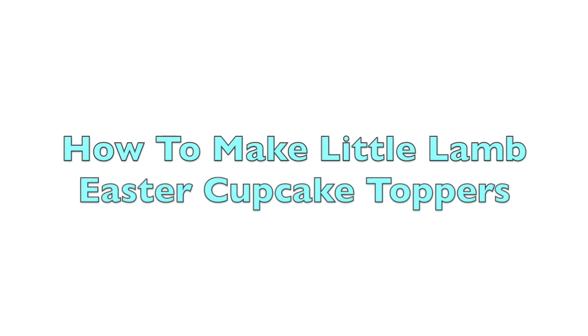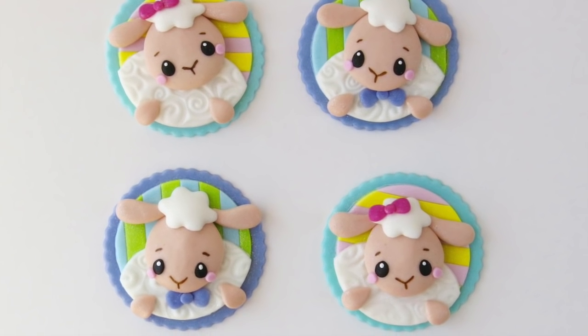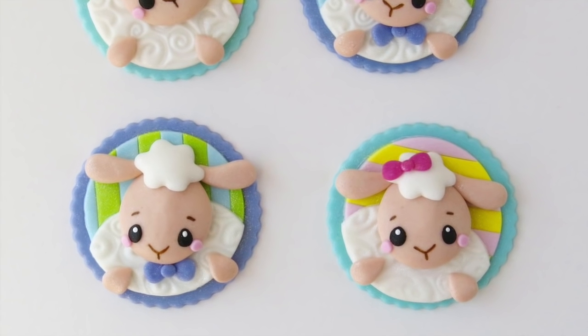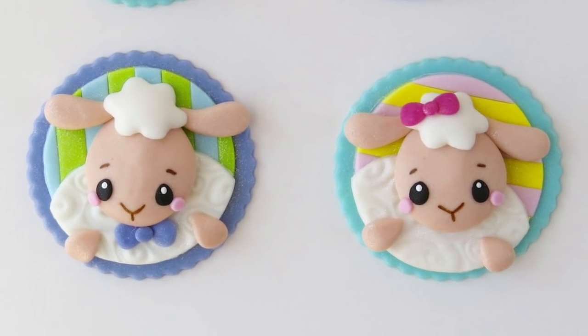Hi everybody, this is Laura and Arnie with Crazy Cool Cakes. Today we're going to be teaching you how to make these adorable little lamb cupcake toppers. These are the perfect toppers for all of your Easter cupcakes. Let's go ahead and get started, and happy Easter everybody.